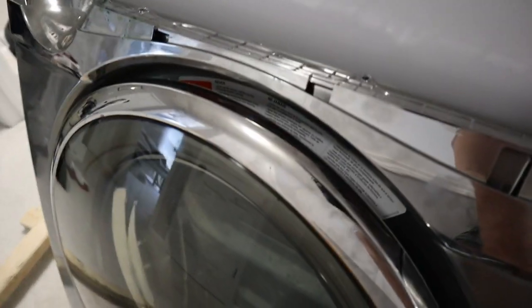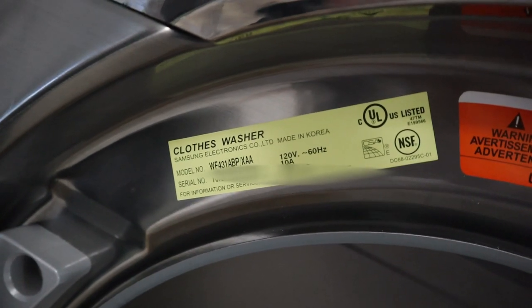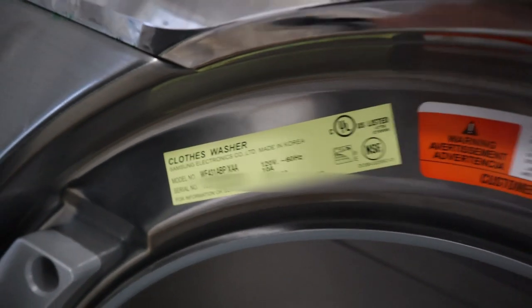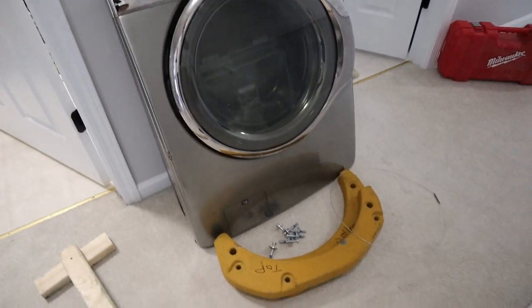The model number is WF431ABP/XAA — a fairly old washer. I have it all torn apart right now: the front's off and the weights are out.